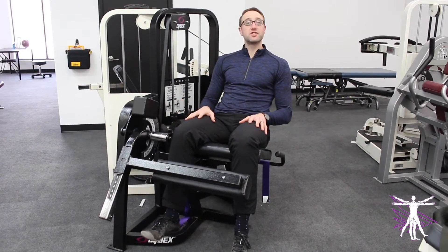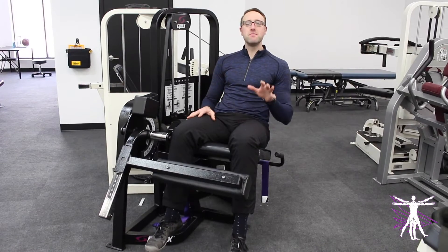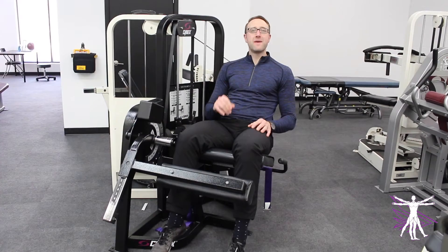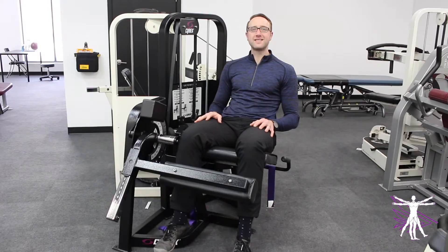Do you ever use the leg extension machine when you're working out at the gym? There are a lot of misconceptions and misunderstandings about how to use the leg extension. Check out these tips to make sure you're able to maximize the effectiveness of this machine as well as make sure your body stays safe.